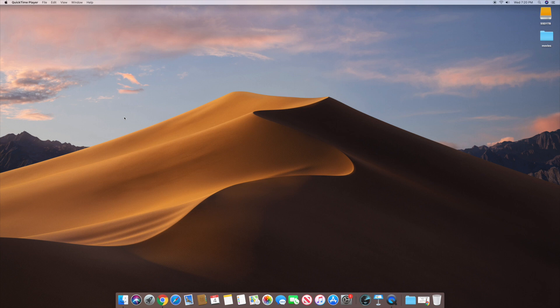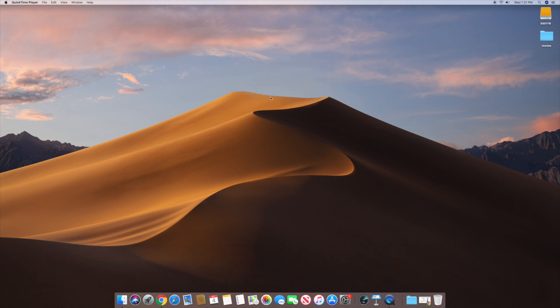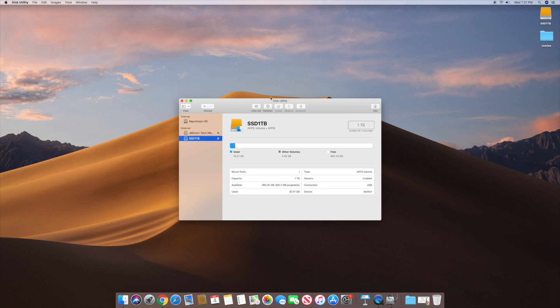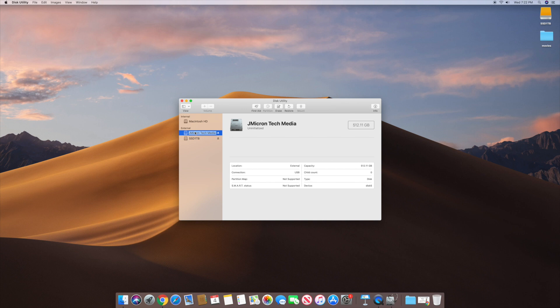We're going to go ahead and connect the external drive to your Mac OS now. When you do this, the disk is going to come up with a message saying it's not readable by this computer — don't be alarmed, just click Initialize. Once Disk Utility loads, you'll see all your connected drives. I have a fusion drive, a one terabyte SSD I'm currently booting from, and the new disk — it shows up as J Micron Tech Media, which is probably the enclosure's controller.